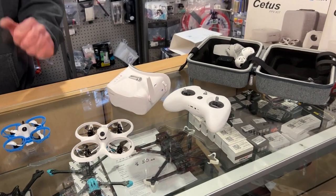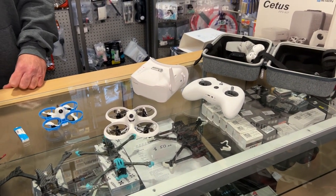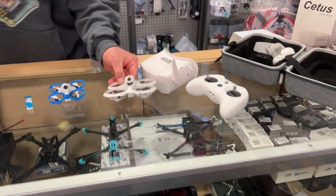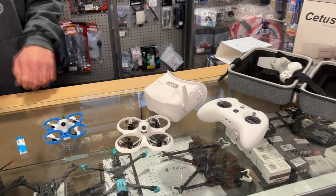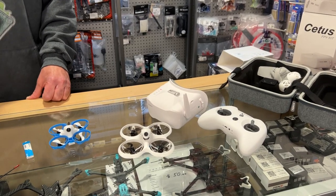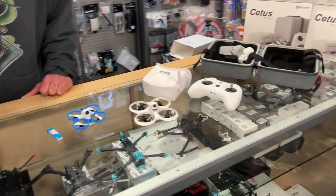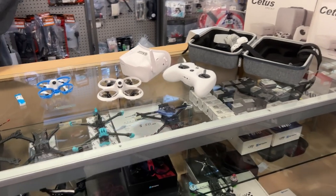A common beginner question is how far this drone can go. The Cetus X has clear transmission for up to about half a kilometer — for Americans, that's roughly half a mile — before you start getting excessive signal breakup.